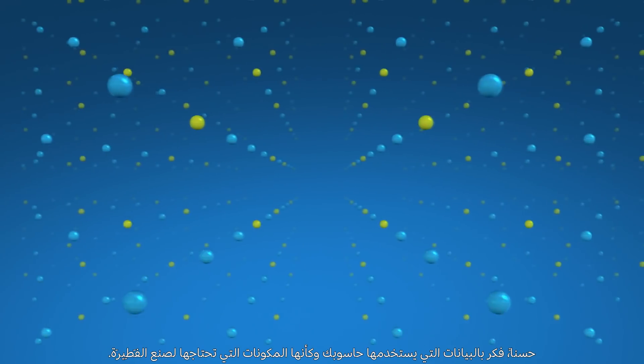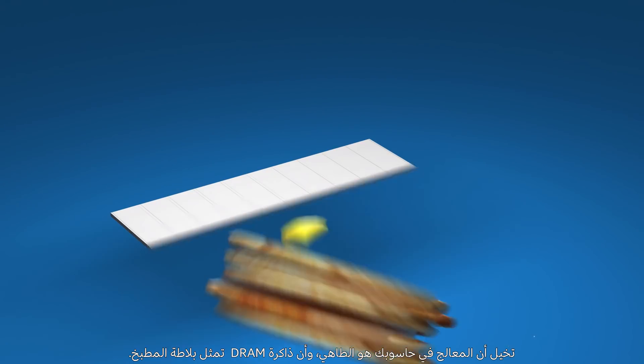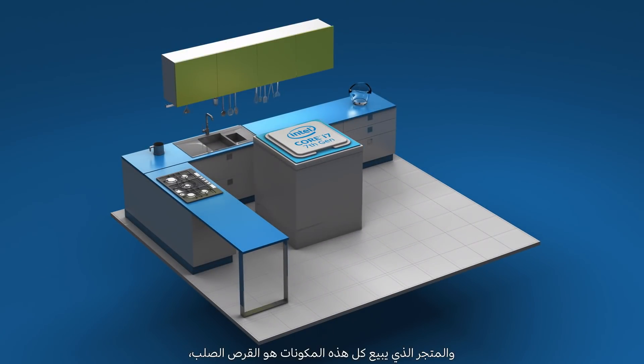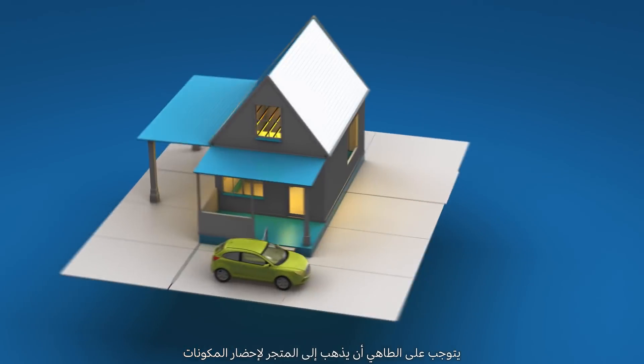Start by thinking of the data your computer uses as the ingredients you need to make pancakes. Imagine the computer's processor as the cook and the DRAM as the kitchen countertops. The store that sells all these ingredients is the hard drive, and it's a megastore two towns away.